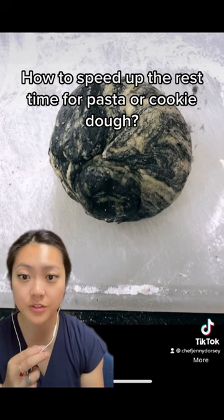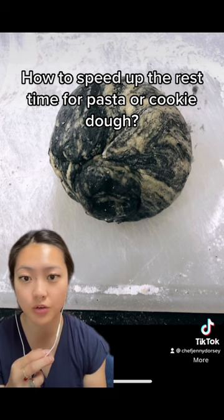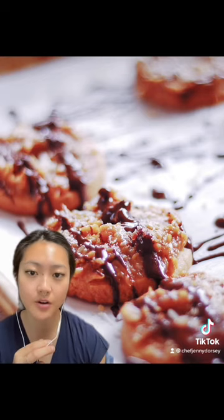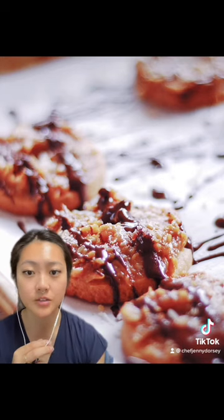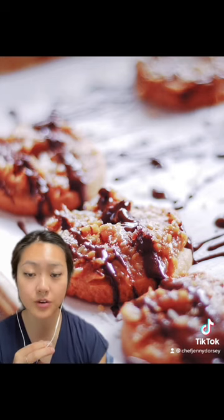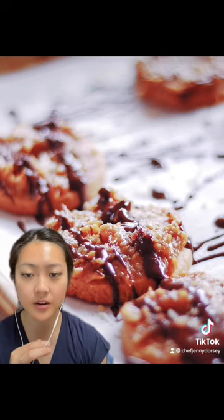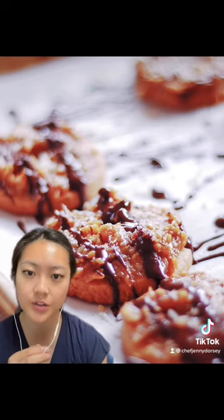To understand how this works, we first need to know why we even rest cookie or pasta dough. In short, we do this because over time the liquid in the recipe penetrates into the flour and hydrates it. This is super important as it allows the gluten matrix inside the dough to properly relax. To speed up this process, we essentially need to find a way to rapidly push liquid into the flour.